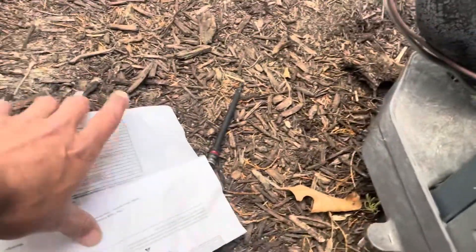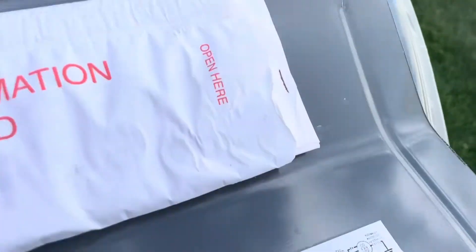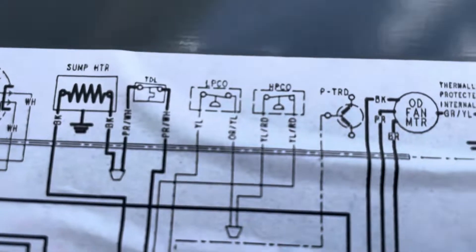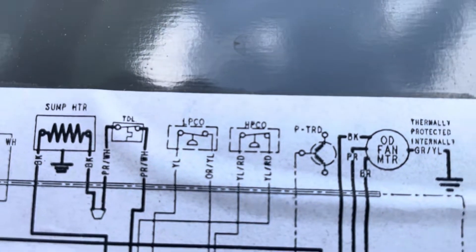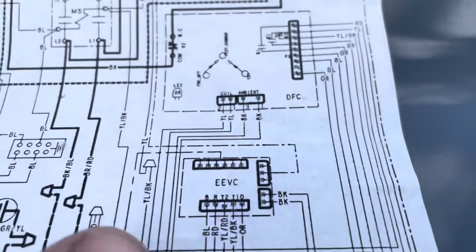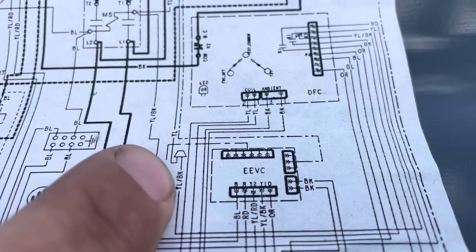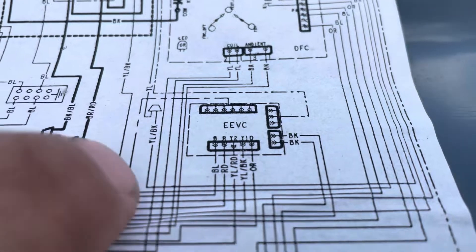The first thing I wanted to do was check continuity through my pressure switches. If you look here, our pressure switches are here — low pressure cutout and high pressure cutout. You've got to follow the wires. This wire nut here eventually comes from our board.